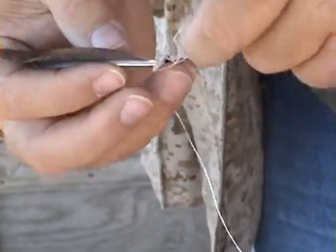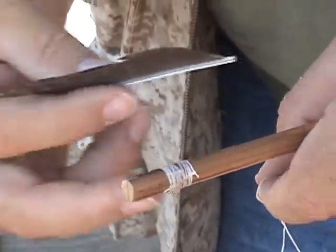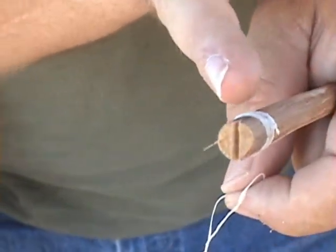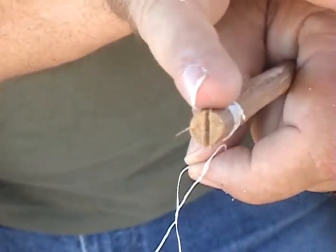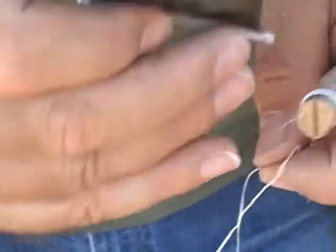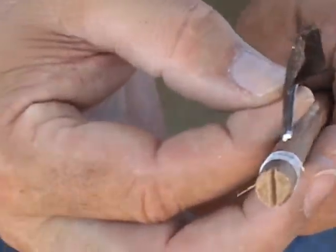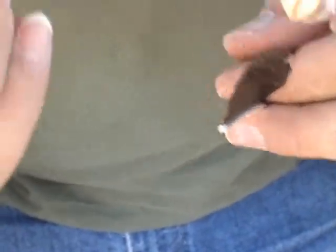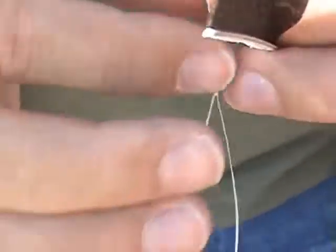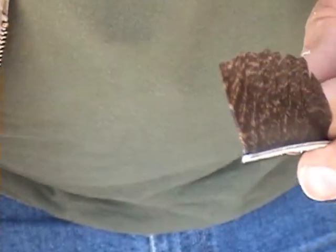What I like to do is start it with one feather at a time. I like starting with the top feather first. That top feather you're going to put on so that it's in line with the bottom of your cut for the notch there. So basically, when you put it on, it's going to be going up and down like this.